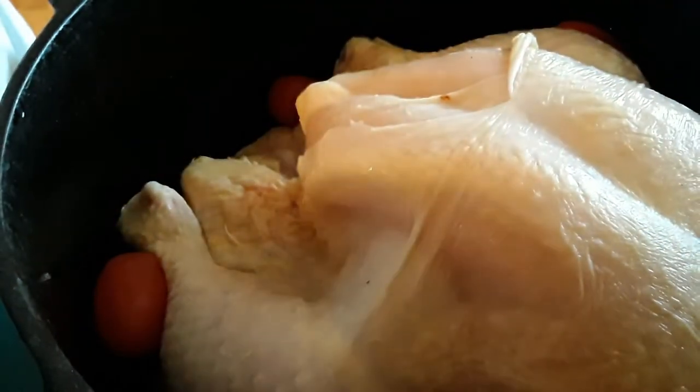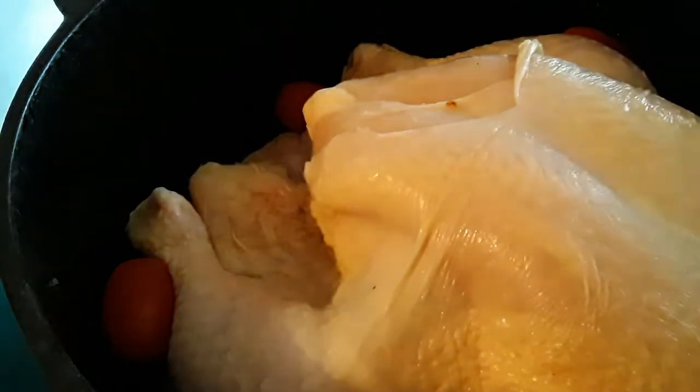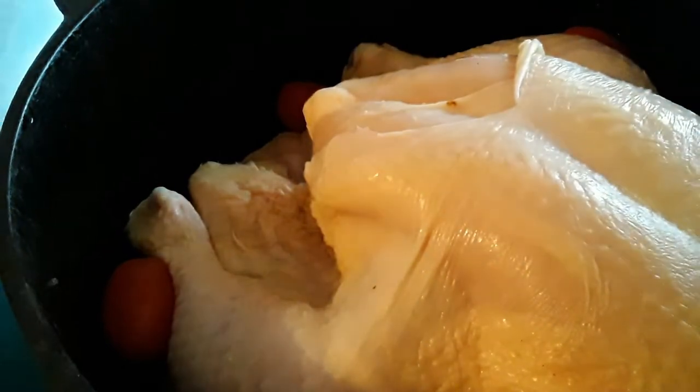I add some leftover tomatoes. You're going to put the chicken in it — this is a cast iron kettle — so you're going to put the chicken and tomatoes in. We're going to add some garlic, some grated cheese, and some sliced black olives that I have leftover.